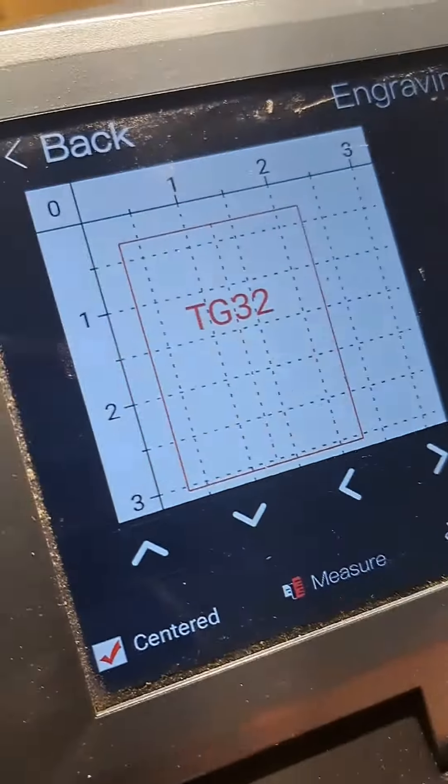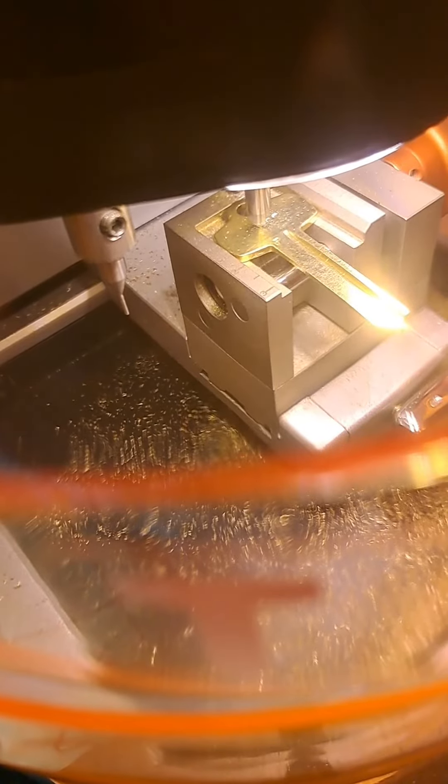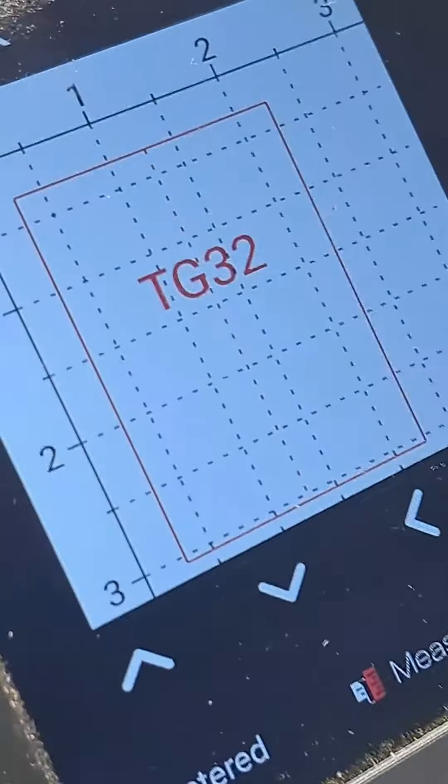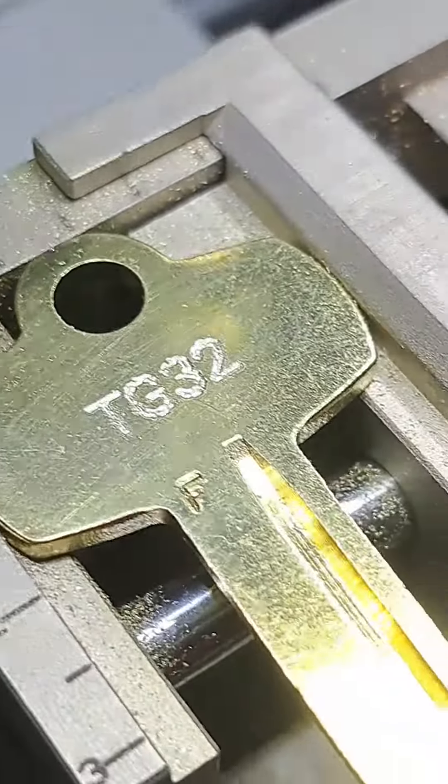Now I have to close this and hit cut. Okay, let's go ahead and start cutting now. I'm going to engrave it. I don't know why it's getting 34. I have to do two more and then cut the key. I'm going to show it, clean it up, and there's my key.